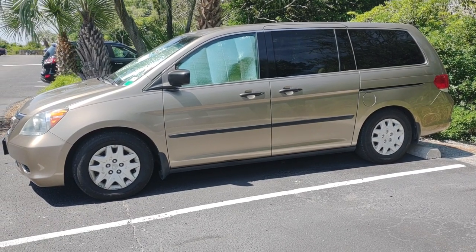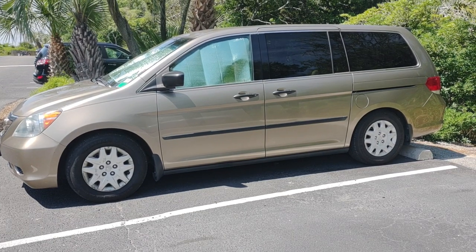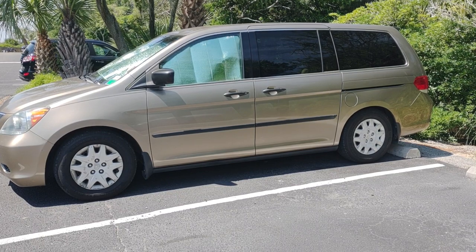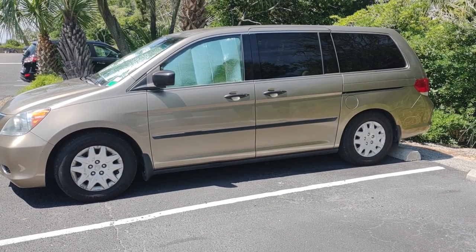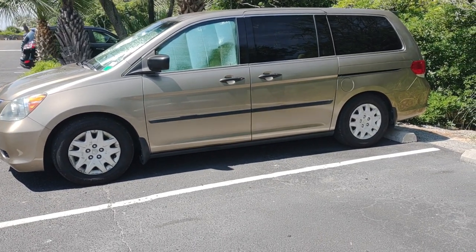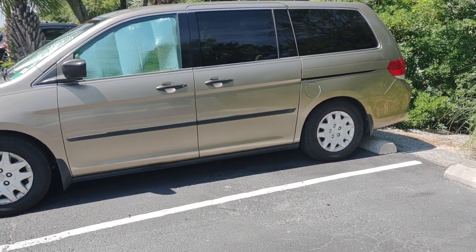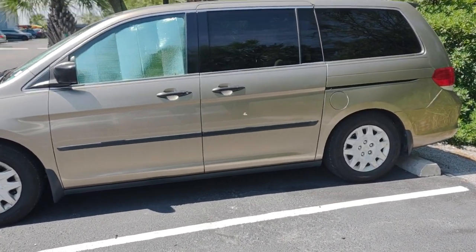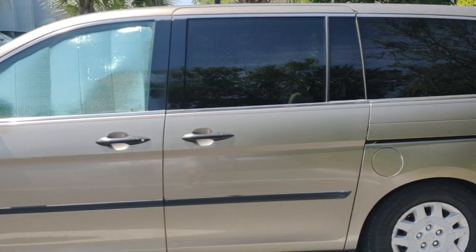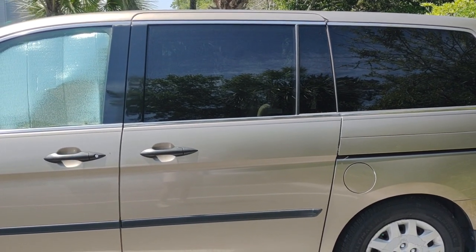Hi, this is Tech Lady coming back at you with another new video showing you how I've turned a 2009 Honda Odyssey van into a part-time camper van. This van is used in the household for other purposes, so I can't really do a full build-out or take all the seats out. I travel part-time and work on film sets, and sometimes you stay over late and have to camp out.